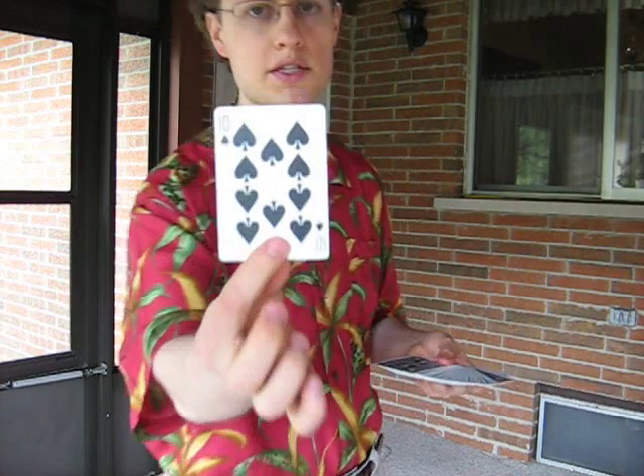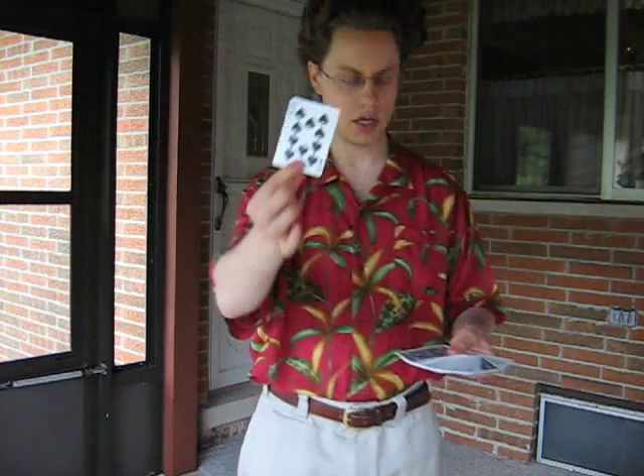First of all, you need a regular deck of cards of course. You just have the spectator choose a card. There's no force — it doesn't matter what card. In our case, it's the ten of spades. I'm just going to put the ten of spades over here for a second.